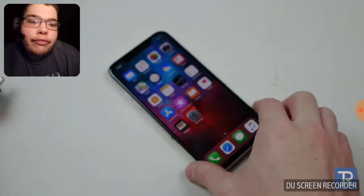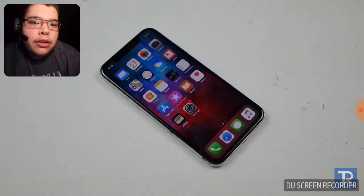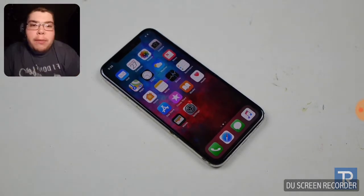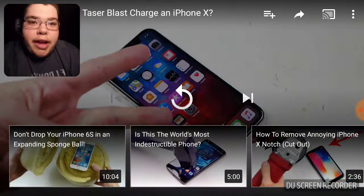So I guess that wraps it up guys — this iPhone X is a survivor. Peace out.